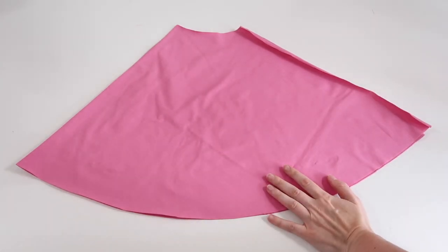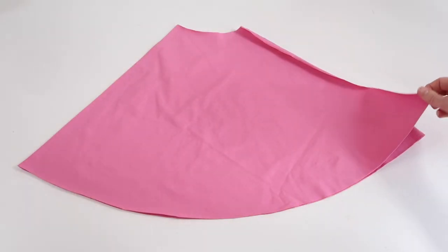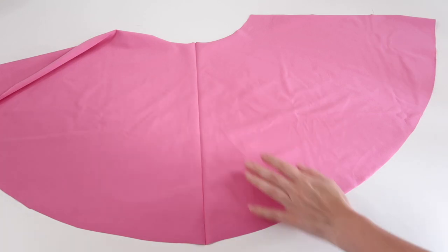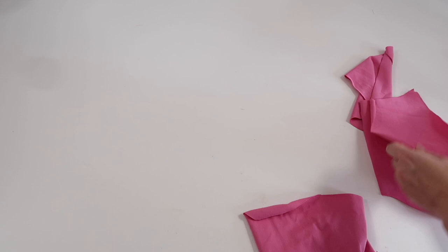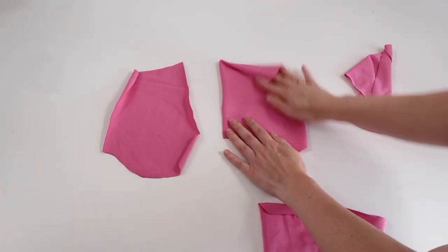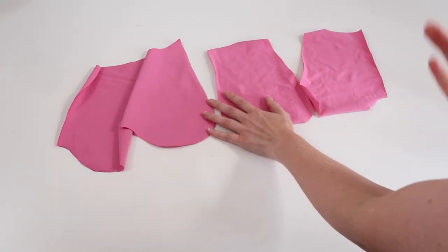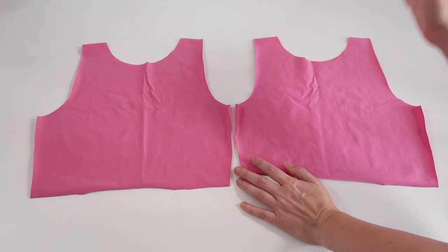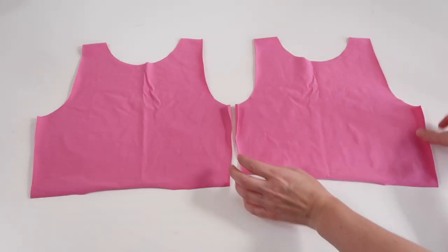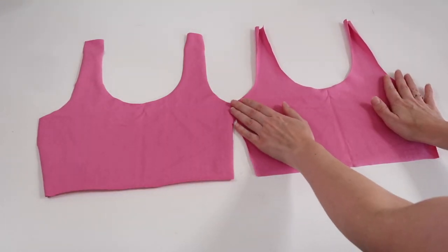I've just finished cutting everything out. I have two skirt pieces cut on a fold, which I open out to their full size. I have four pocket pieces — two for each side of the skirt. For my tops, I have two pieces for the high neck side, which will be the back of the dress with one acting as a lining, and two for the scoop neck side, which will be the front of the top.